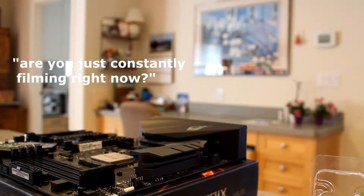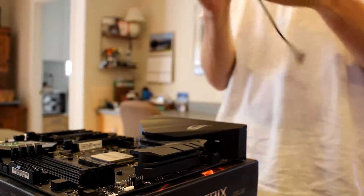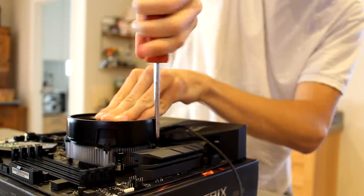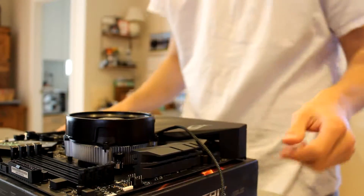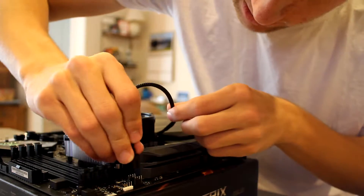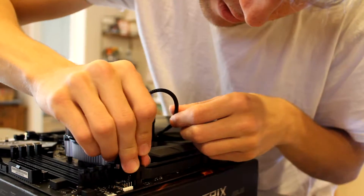Are you just constantly filming right now? Not constantly, but like right now though — yeah. And then this plugs in like that. CPU — okay, this is the top one.